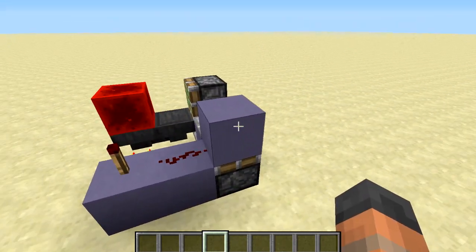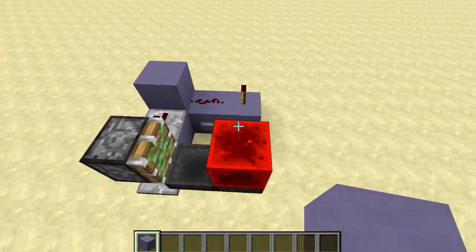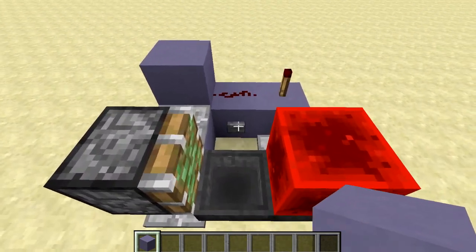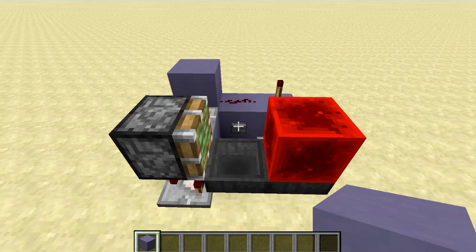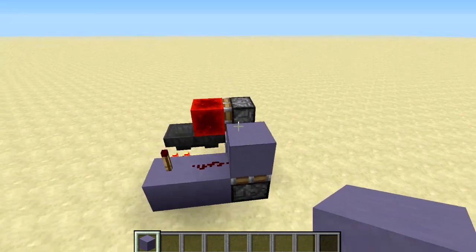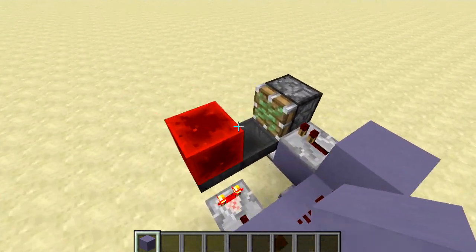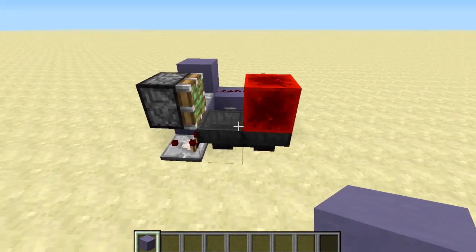However, when you activate it, it does take an extra block up into the sky because of this sticky piston. This thing is so compact that even the input is right in the middle on the inside. So when I press this button, what's going to happen is we will activate a T flip-flop which is made out of this one tick pulse going into this sticky piston. It is going to pull this block back and all of the items in this hopper are going to make their way into this one here.